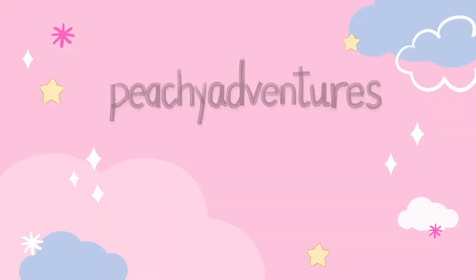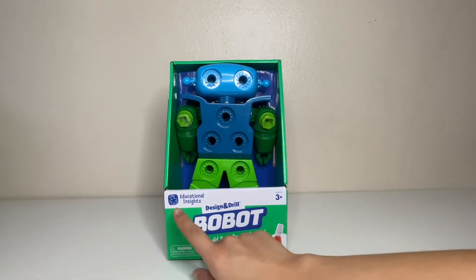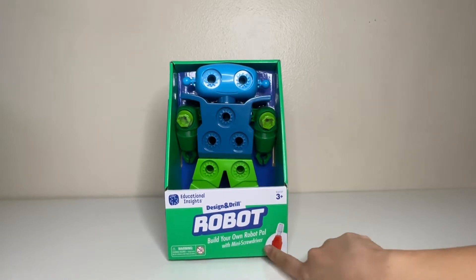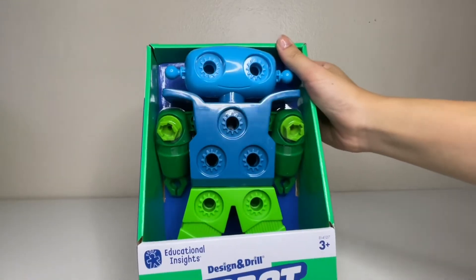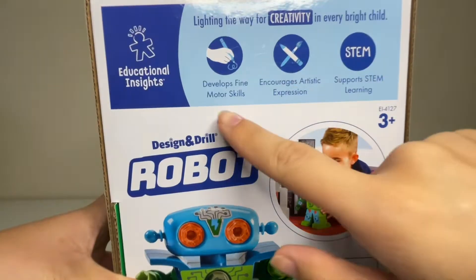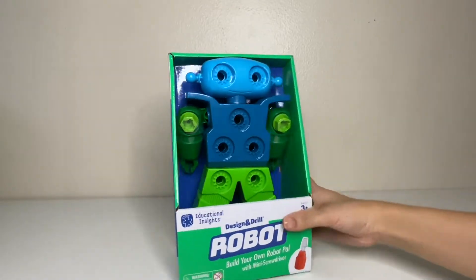Hello, welcome back to our channel — it's Peachy Adventures! Today's unboxing, we're going to be looking at this Educational Insight Design and Drill Robot — build your own robot pal with a mini screwdriver. How cool! This one's recommended for ages three and up. This is what the packaging looks like — we've got a cute little blue and green robot. It develops fine motor skills, artistic expression, and STEM learning. Super cool packaging, looks super fun — let's get into it!